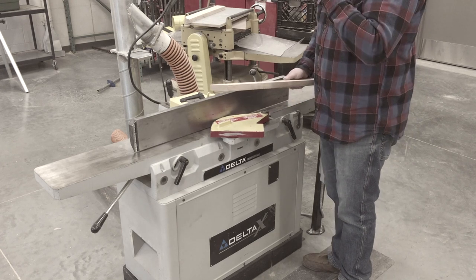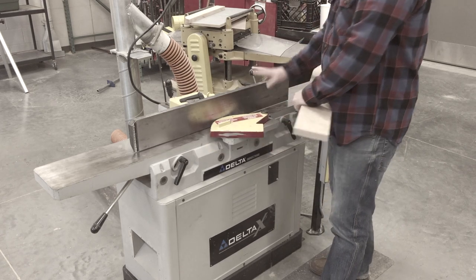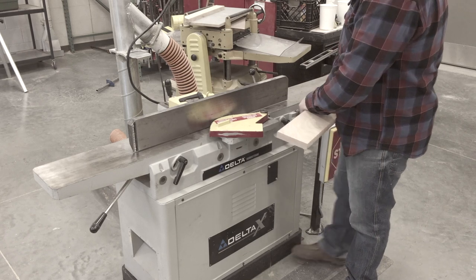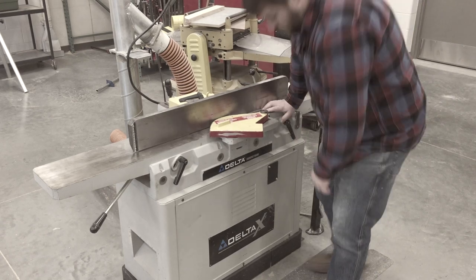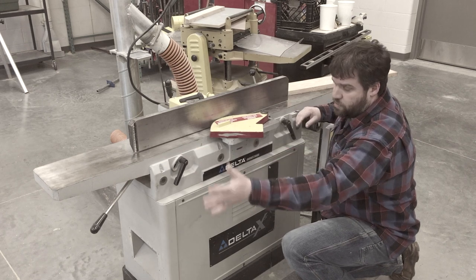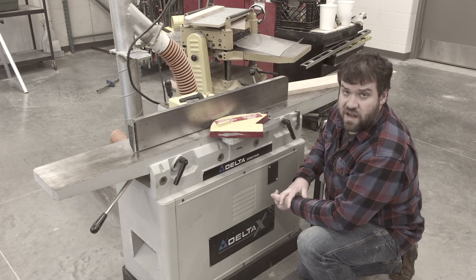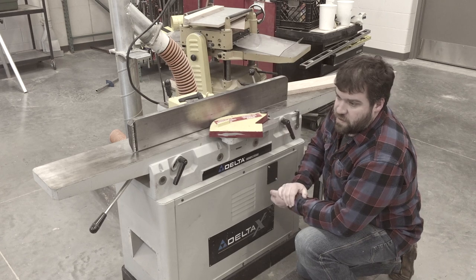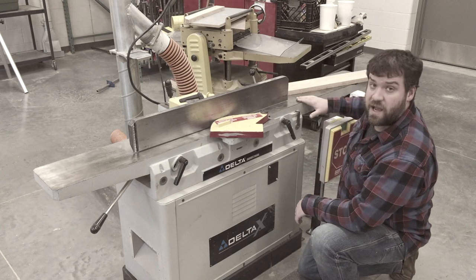When you're using this thing, you need to be the only one turning it on or off. You don't want everybody else over here helping. If you've got some long stock, maybe you do need a helper on the far side to help catch the pieces that come off. But make sure only one person is driving — if you're both trying to control things, you're going to start to fight with each other, and that's just not going to work out.